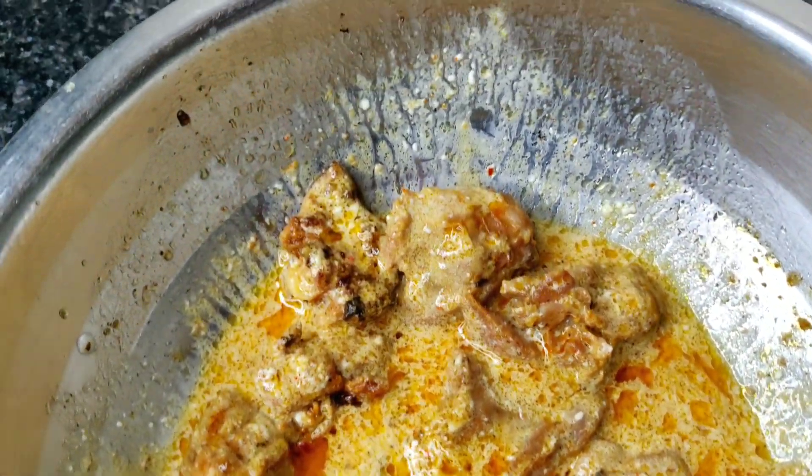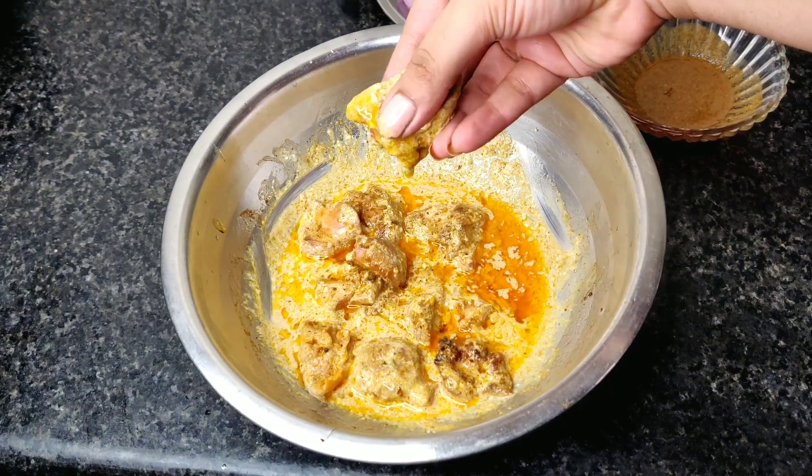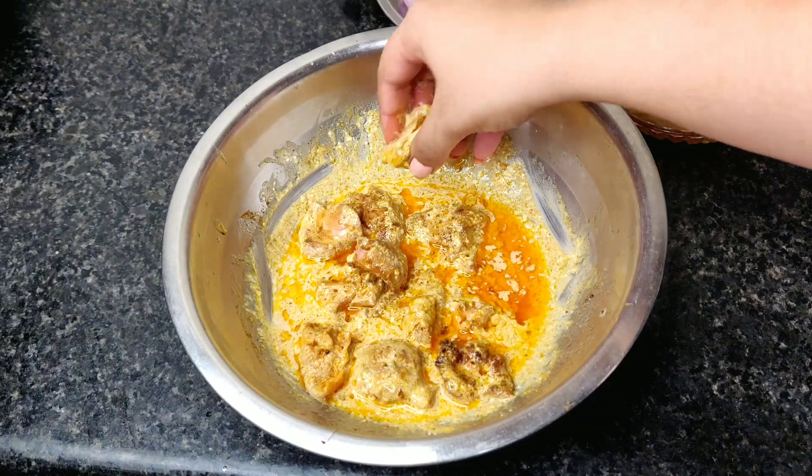Our Aslam style tandoori chicken is completely ready! Now let's try it and see if it is genuinely like the original or not. Let's see if the burnt hair was worth it! I have the chicken in front of me along with the chutney I made. It's so difficult to do everything with one hand, but let's try it.